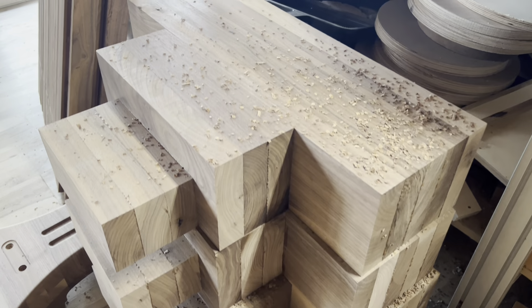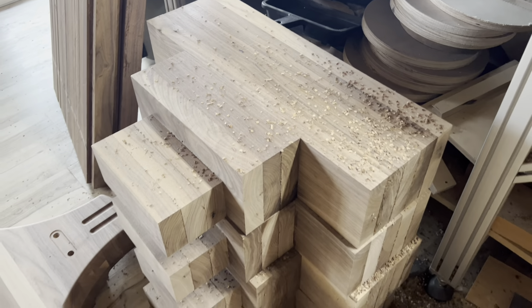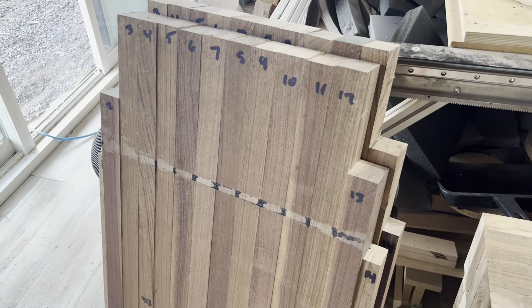At Joseph Crow Custom Audio, we make custom horn speakers for the home. Our horns start by gluing up solid pieces of walnut.